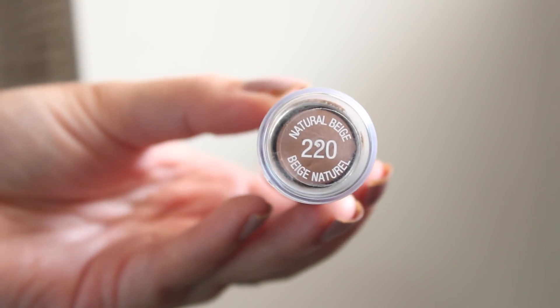I did get mine in the shade 220 natural beige. It says to apply foundation stick onto skin and blend with fingertips. It's formulated with a cream to matte finish and pointed blender sponge for easy and quick application at home or out on the town.